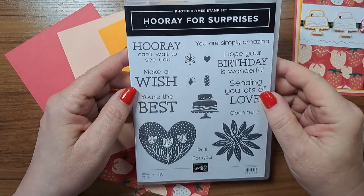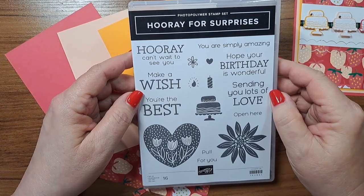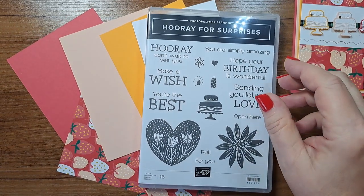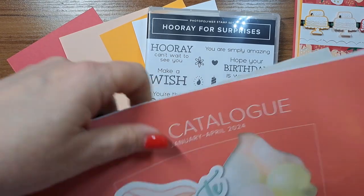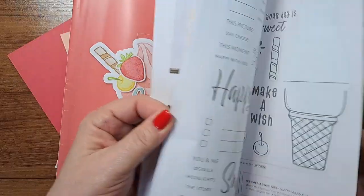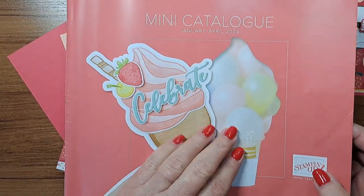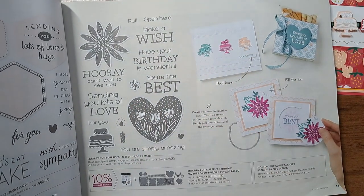We're going to start with the Hooray for Surprises stamp set - this is a brand new stamp set in the brand new mini catalog. I'm so ready for spring and the bright colors. Even the cover of the catalog is bright, and all these beautiful colors are such a change from the autumn gloom.